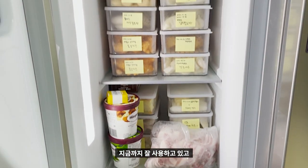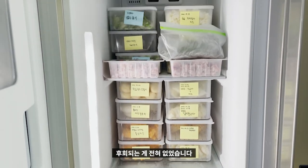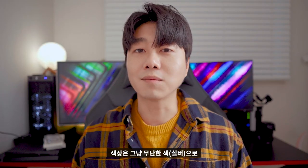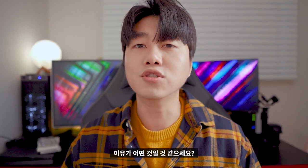607L를 구입하고 나서 지금까지 잘 사용하고 있고, 전혀 아쉽거나 후회되는 게 없습니다. 다시 돌아가도 이 제품을 구입할 것 같아요. 색상은 무난한 색으로 구입했습니다. 아직도 겉 필름을 떼지 않고 사용 중이에요. 그런데 냉장고 문을 가장 많이 여는 이유가 뭘까요? 바로 물입니다.